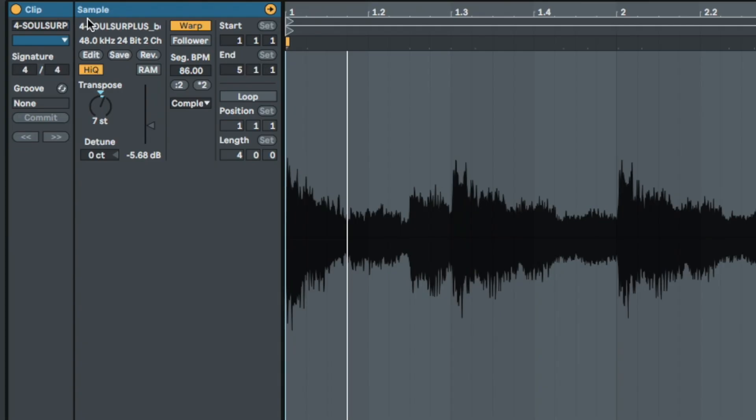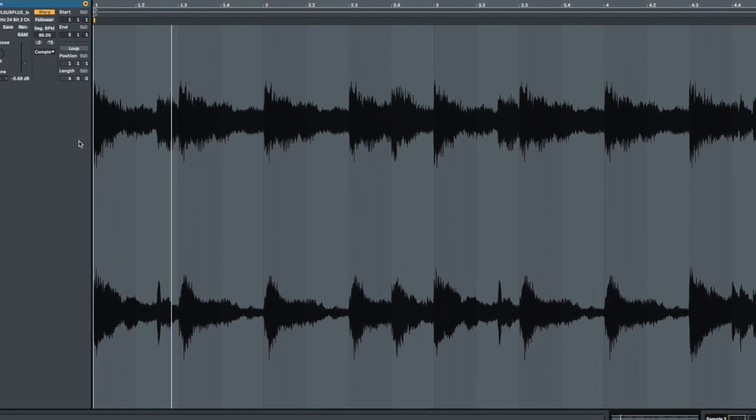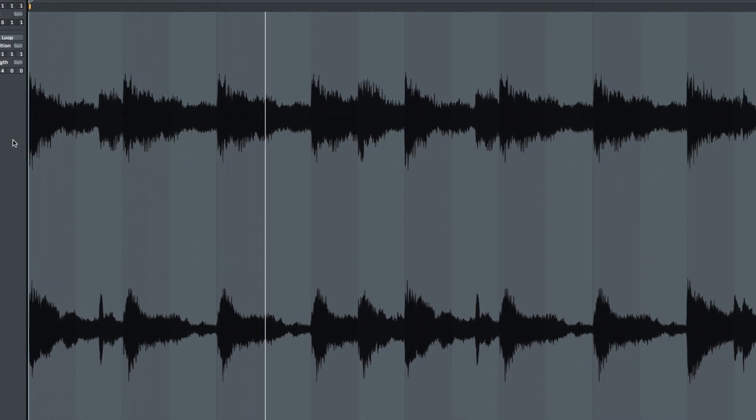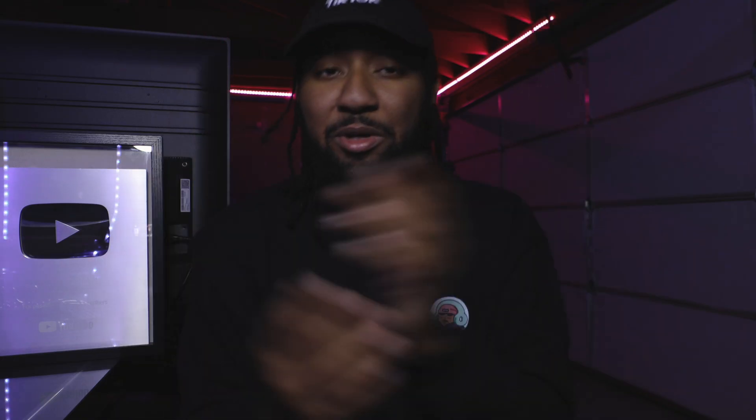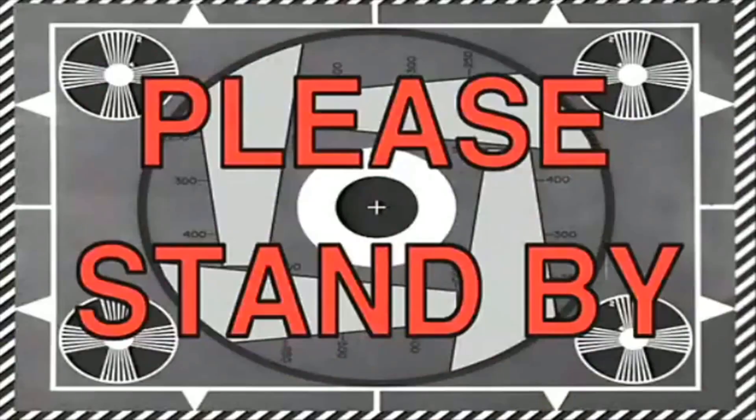After that, I felt like this was pretty much done, but I wanted to add a little more texture. So I flattened the sample, duplicated it, pitched it up, EQ'd the low end out, and put an auto filter on it to give it this weird-sounding little texture. Then I added a simple synth — just one note on the Push, pitch-bending it down at the end. I also added a little whistle, just a few notes here and there to add some variation, but it's not too important to the track.